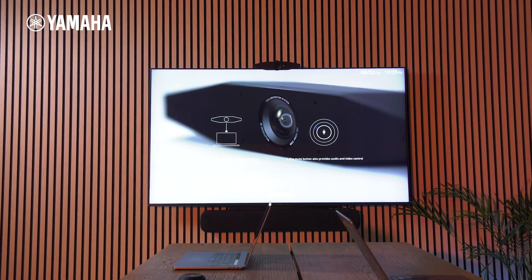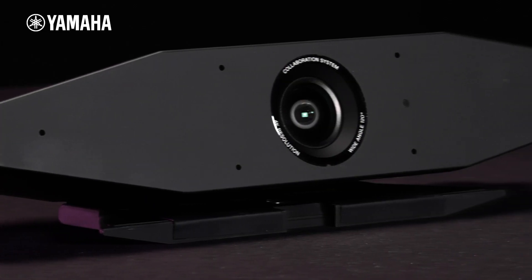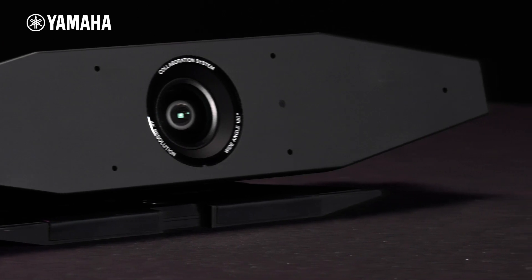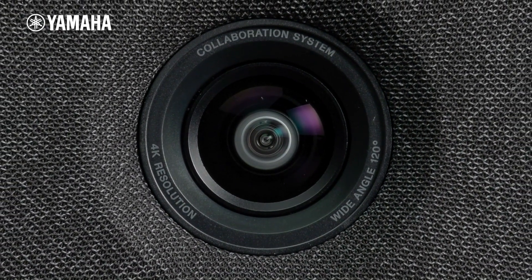The Yamaha CS-series video collaboration system has a unique system to detect and pick up human voices better than just a regular microphone. This is thanks to its high resolution camera,